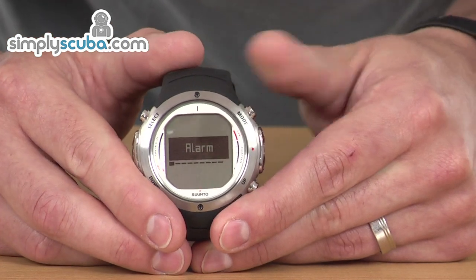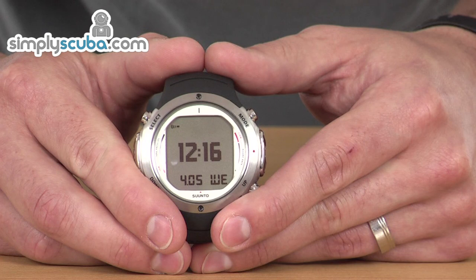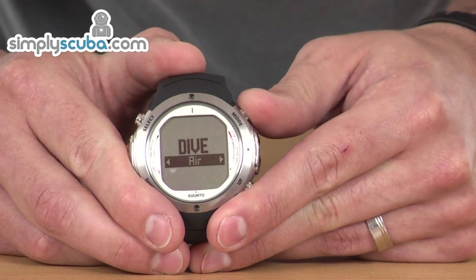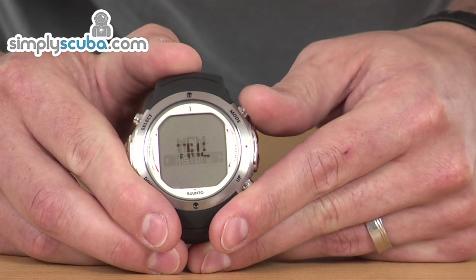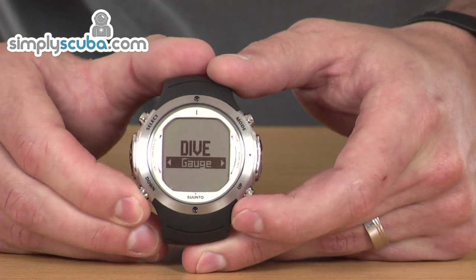Once you get back to the main menu, you can press mode and it takes you back to the mode. By pressing the mode button repeatedly, you can cycle through the different modes, and then you've got sub-menus as well by pressing the up and down arrows.